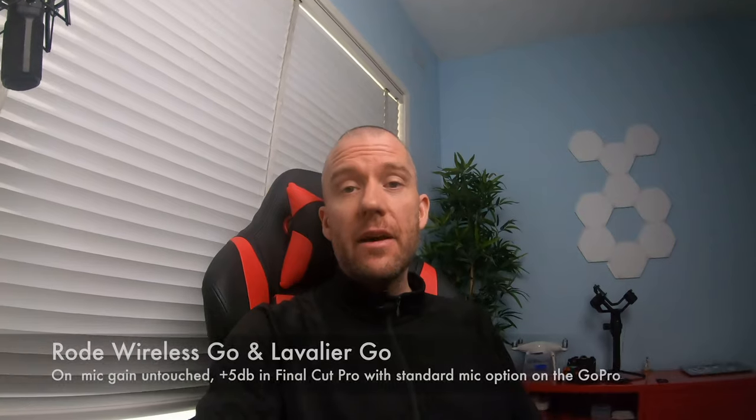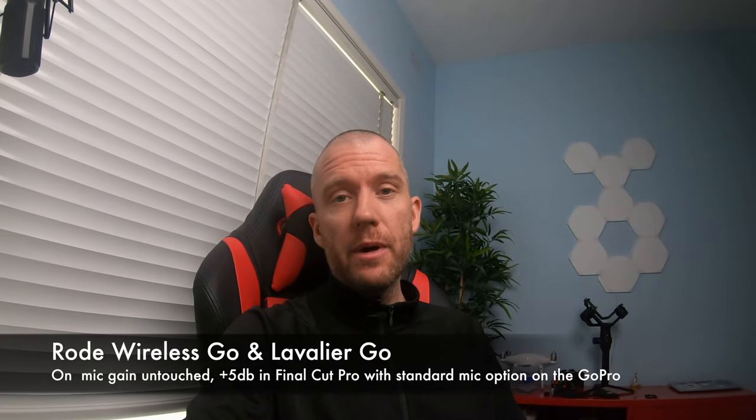Now I'm gonna switch to the Rode Wireless Go. Hopefully it's not gonna sound much worse than with the Rode VideoMic Pro Plus, which I'm assuming has the overall better audio quality. Now I've got the Rode Wireless Go attached to my GoPro.